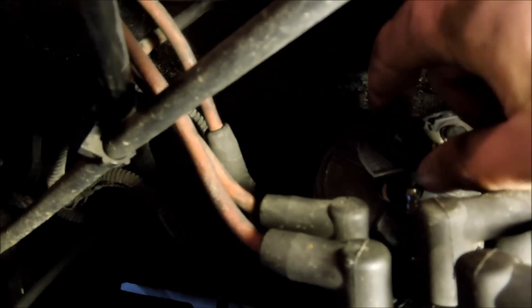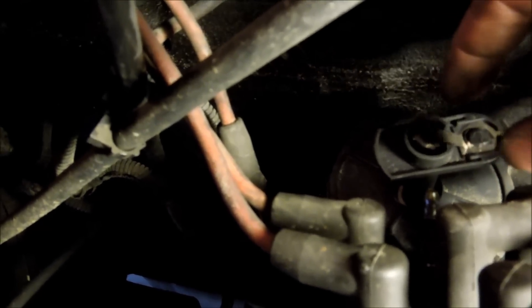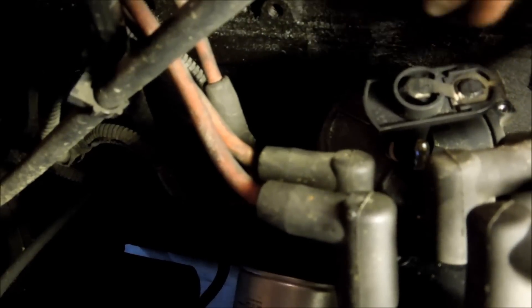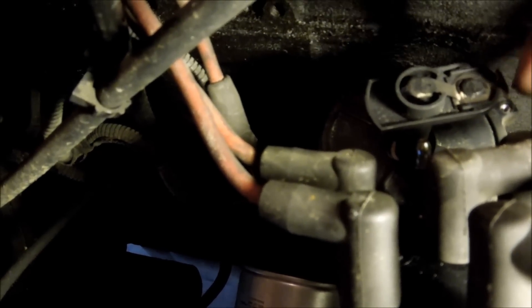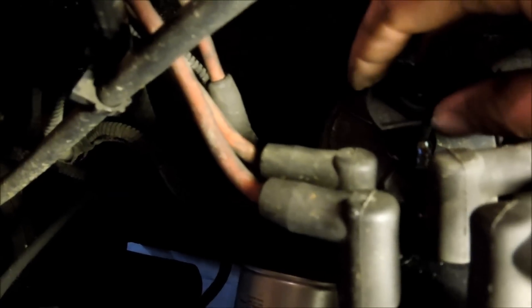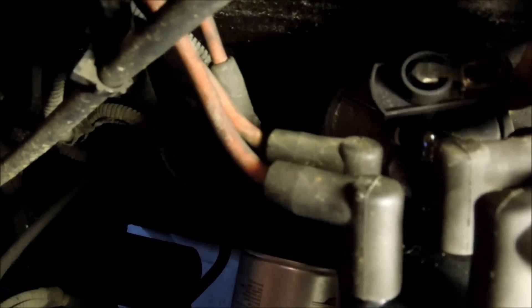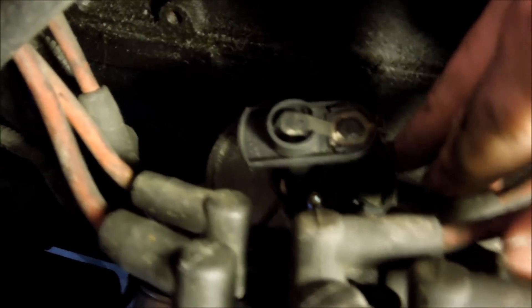The next thing you're going to do is look at each side of the cap. You'll see a Phillips screw here, and another Phillips on this side. That one's coming off next — just pull that cap off so we can see what's going on underneath. Also, if you look right here, you can see a matching part on both caps. That's how you know the cap is oriented in the same place and direction.